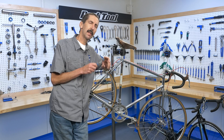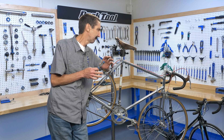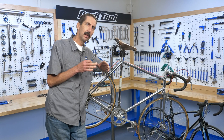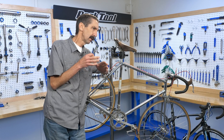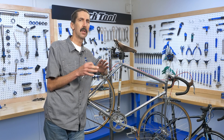Here at Park Tool, we like to put a lot of effort and thought into what we write and what we present. So when there are a lot of different procedures that you have to cover, we have to go through it and think about what order things are going to be in. Now as bikes change, the techniques change, the procedures change, and the teaching also changes.